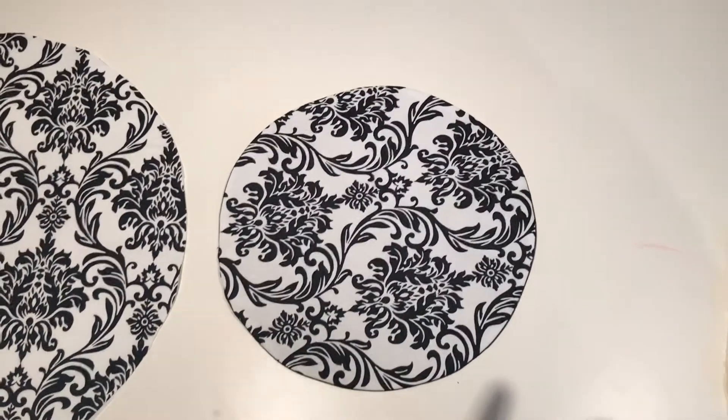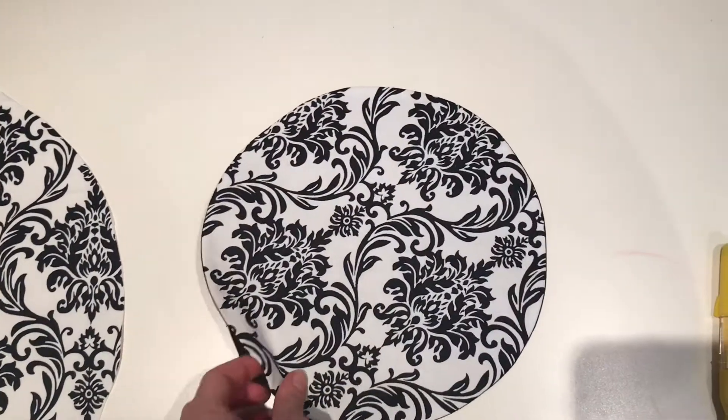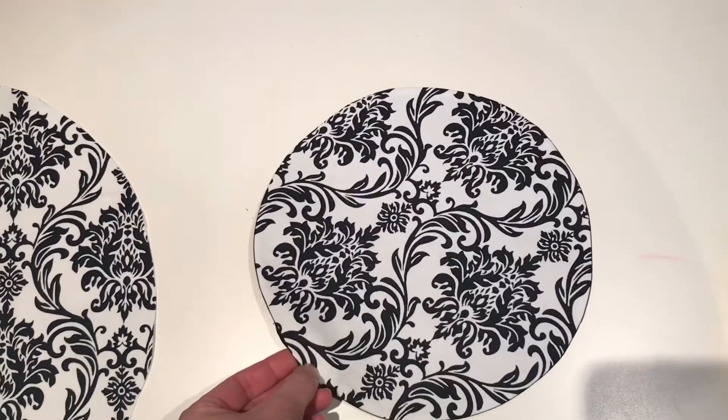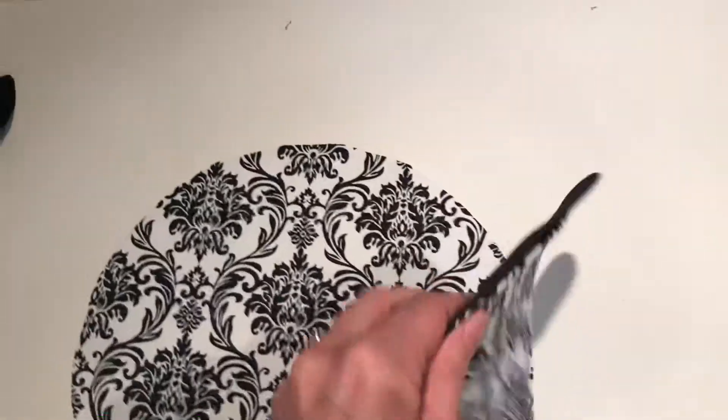Once you have trimmed your seam allowance and flipped your small circle right side out, give it a nice press with the iron so it stays nice and smooth along the edges. Tuck in your opening and press that — it will get sealed with a top stitch shortly.